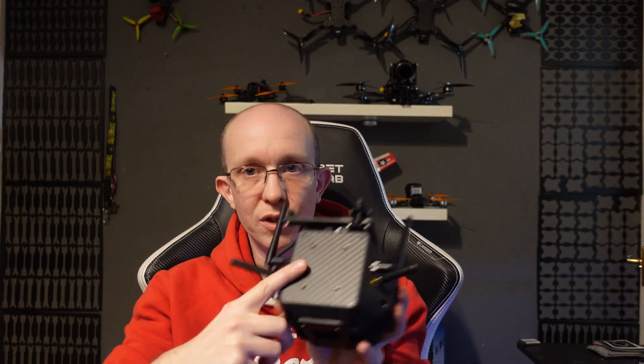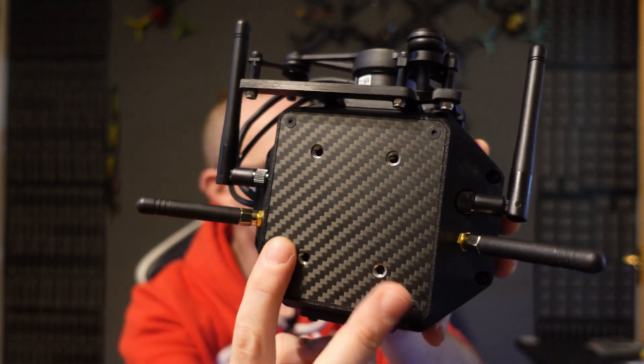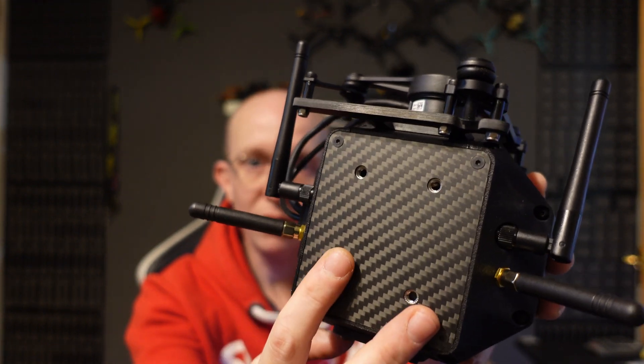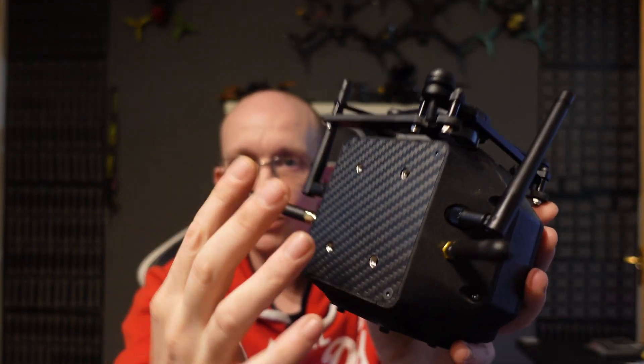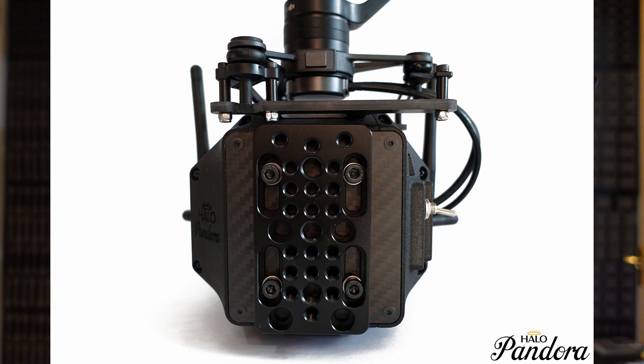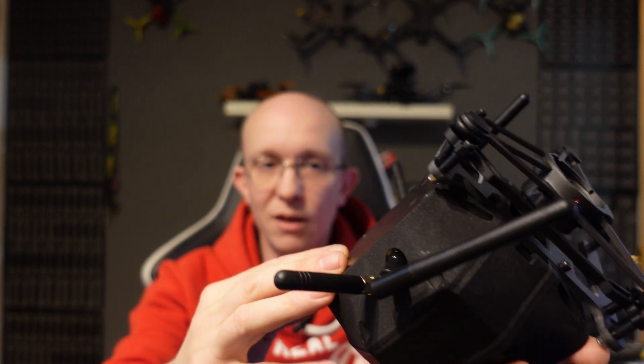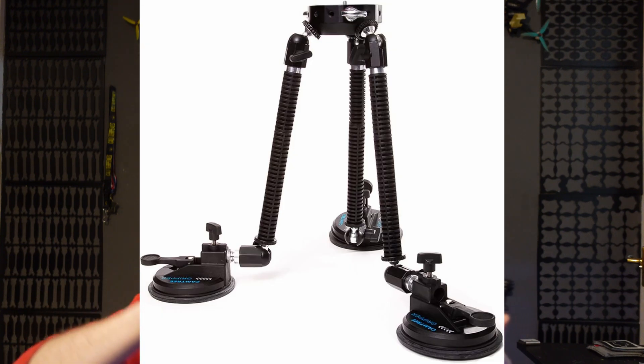It hasn't been designed just to go onto drones. On the outside panel there are four M4 holes used for mounting a cheese plate. A cheese plate is for mounting other hardware — so you could mount a handle, or what I intended is that you use a cheese plate with those suction cup mounts that attach to a car. You could attach it to the side of a car, have somebody in the passenger seat, and they can do all the follow footage.